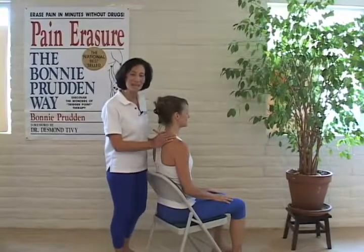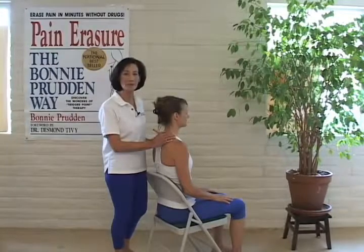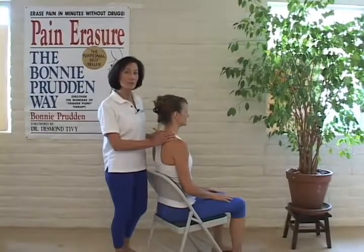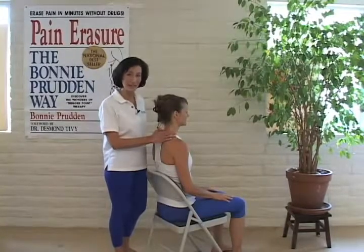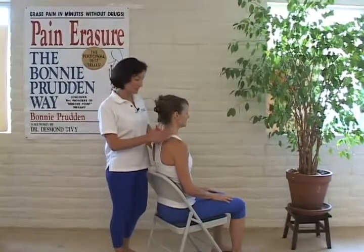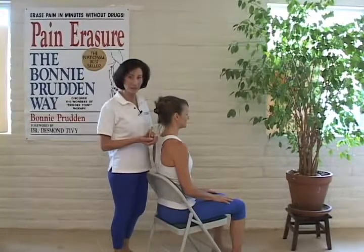Pain, not death, is the enemy of mankind. Once you learn about Bonnie Prudent Myotherapy, you won't have to worry about living with pain anymore. We're going to show you how to get rid of head, neck, and shoulder pain with this segment. This is Dottie, she'll be helping me, and I'm Lori Drummond, Certified Bonnie Prudent Myotherapist.